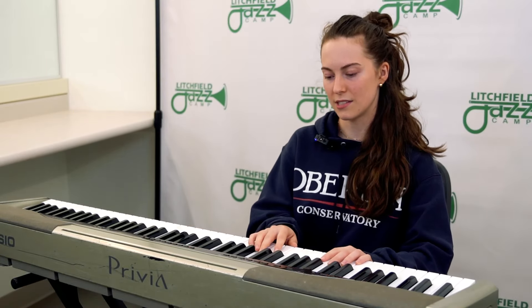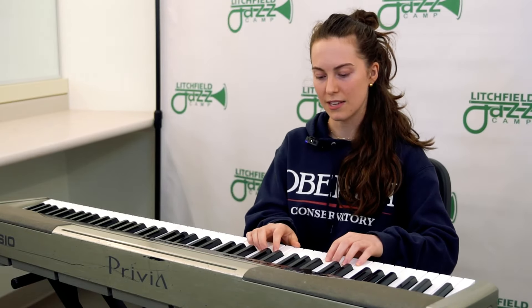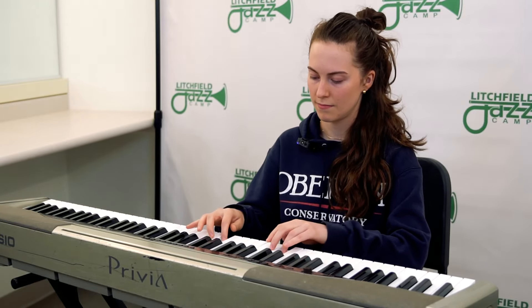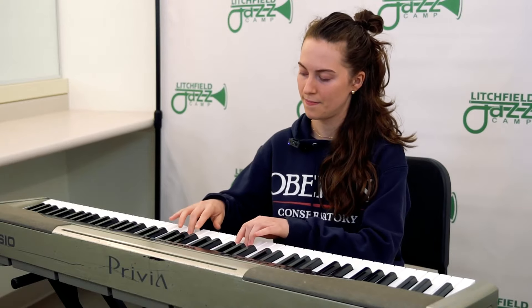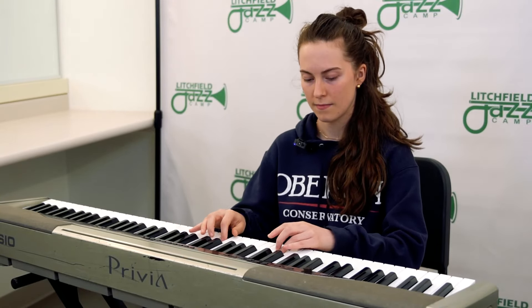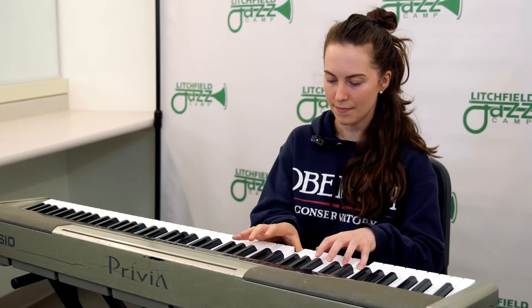So one way to do scales is through doing different rhythms each time. First, what I do is I start with quarter notes and do two octaves. I don't have it on me right now, but I'm also usually playing with my metronome, so that's super important to keep good time.